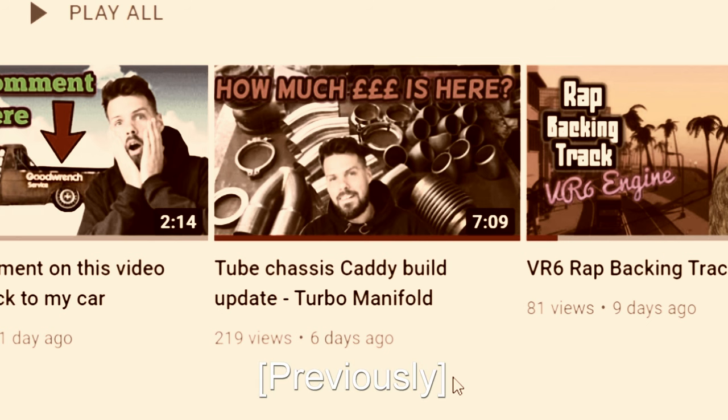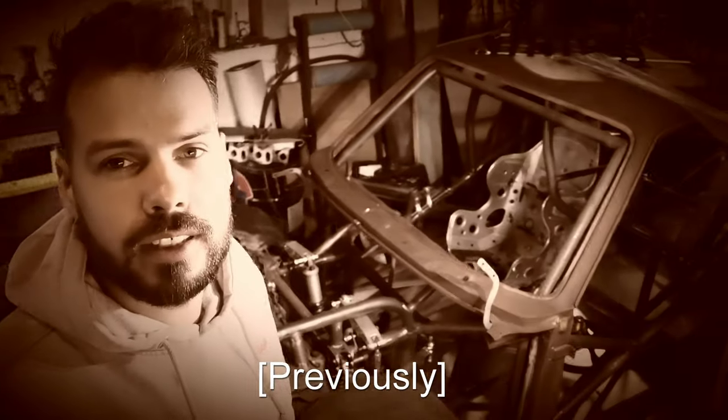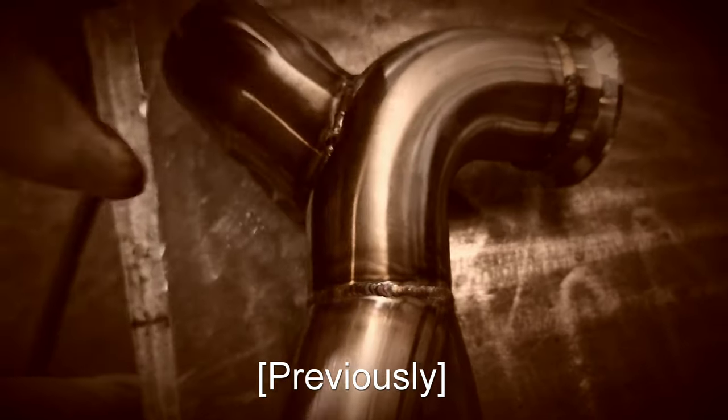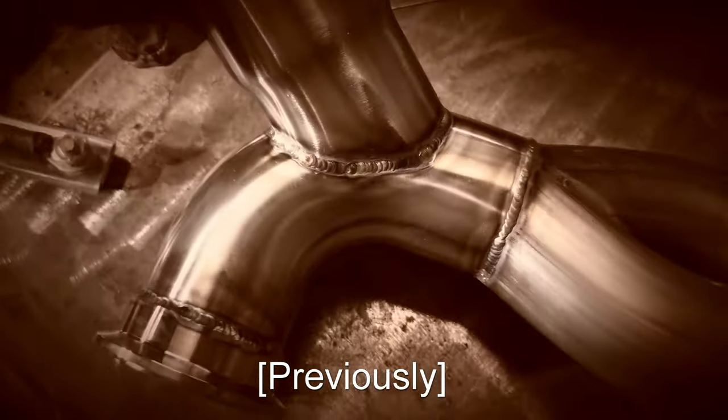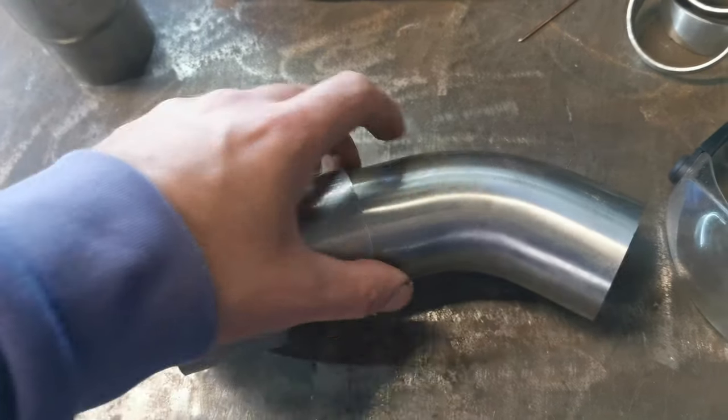Previously on the North Devon Chop Shop YouTube channel. Right, turbo manifold. Pretty happy how that's come out. I've got an adapter from the 2¼ inch that I'm using, up to 3 inch.